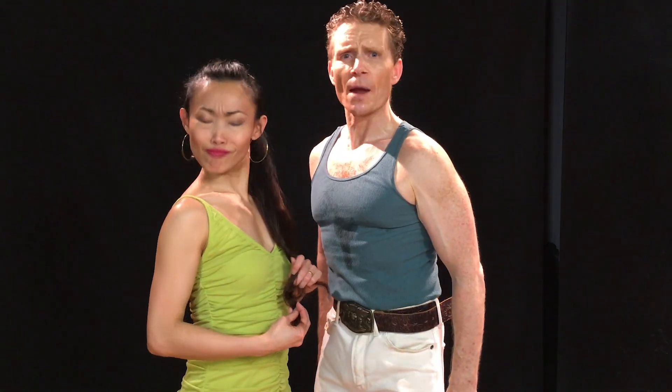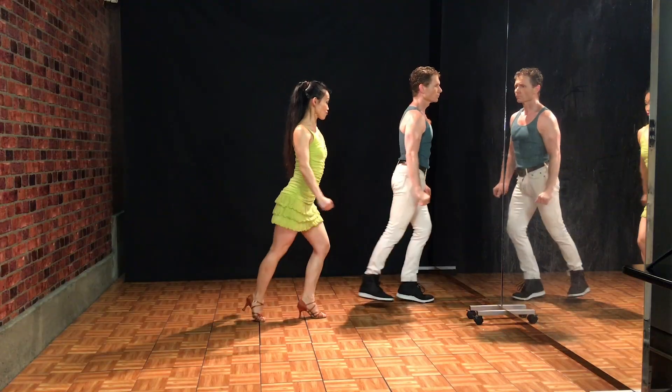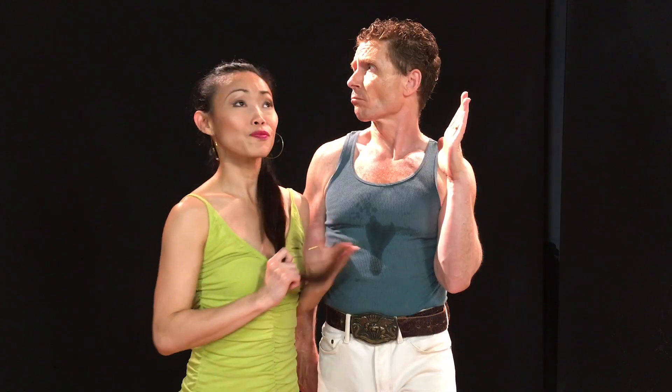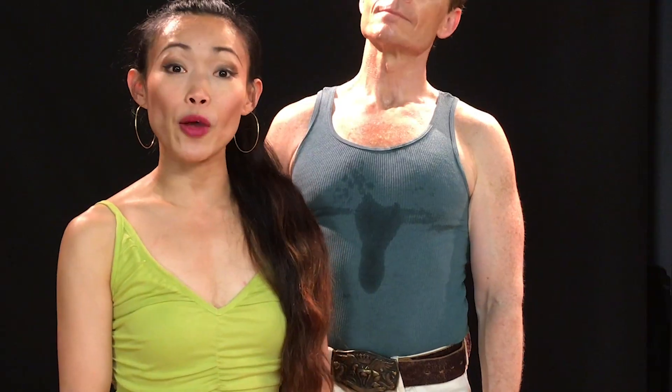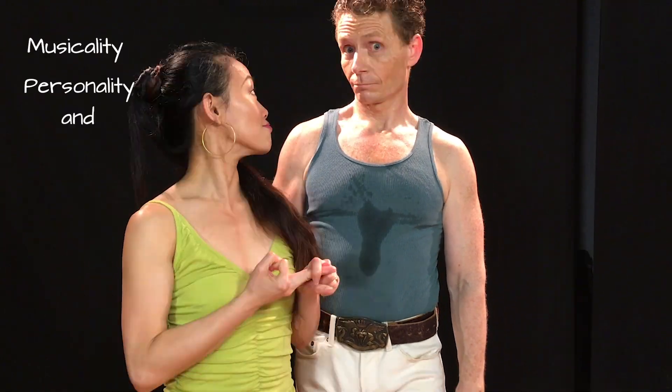The time has come for another episode of Footwork Friday. We specially choreographed this little piece so that we can work on musicality, personality, and footwork.